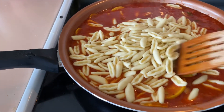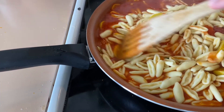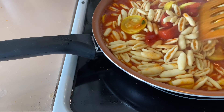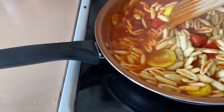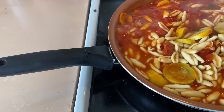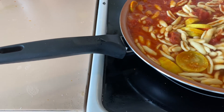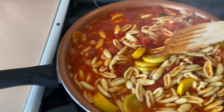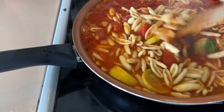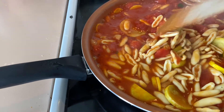I've dumped the cavatelli into the sauce. They'll finish cooking in here. We're going to let them go maybe a minute, then move this into a big bowl, add some grated cheese, and plate and taste.